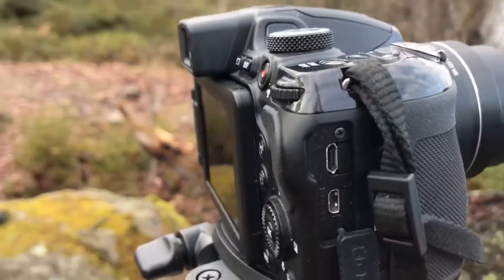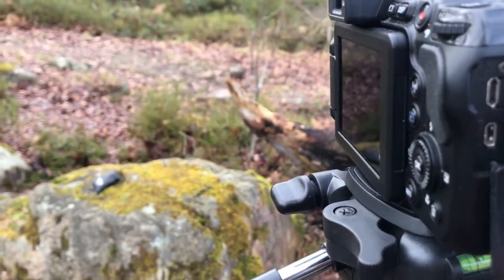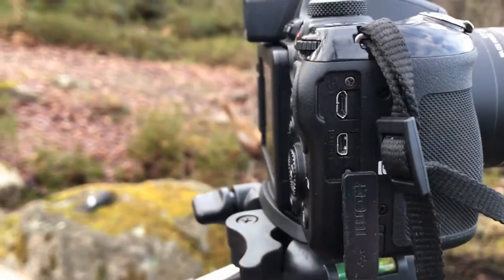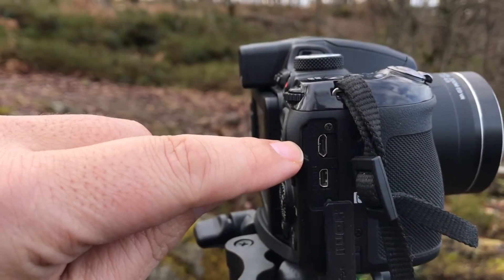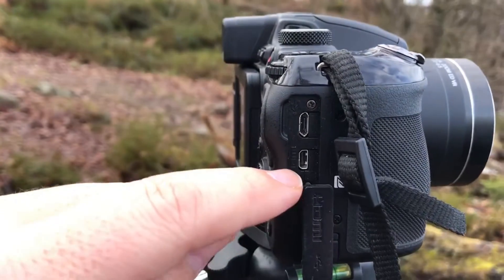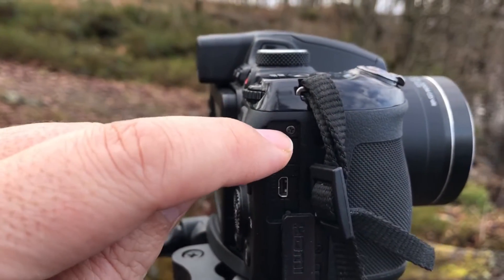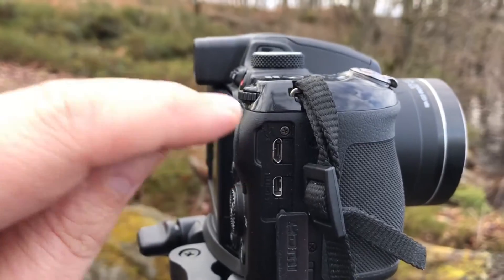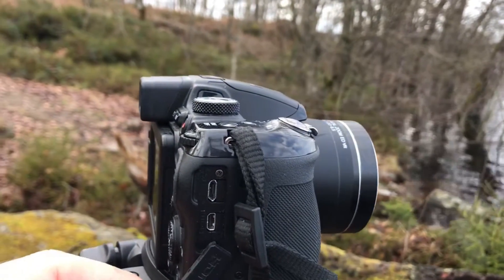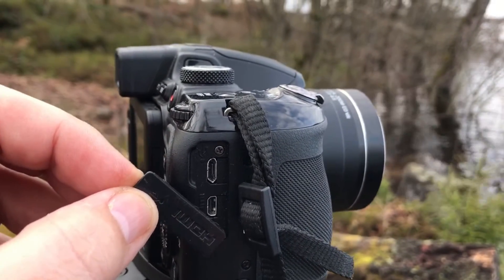Because I have an older camera, I do not have a 3.5 millimeter jack to plug a microphone into. What I have is a regular micro USB port. I need an adapter from a regular micro USB to a regular 3.5 millimeter audio output — that's all I need. I could find a lot of them, but not for this older USB version.